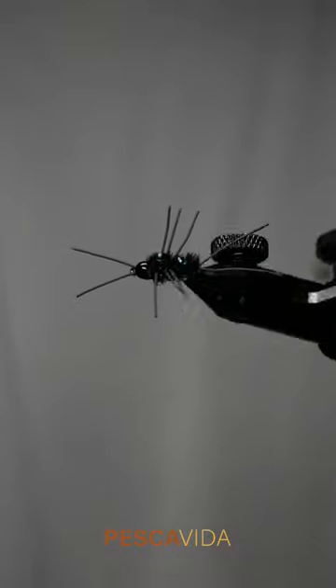Today's fly is a take on the Pat's Rubber Legs, a super effective stonefly imitation.